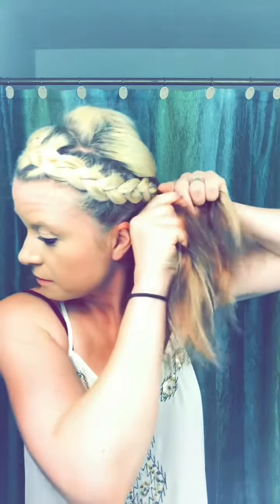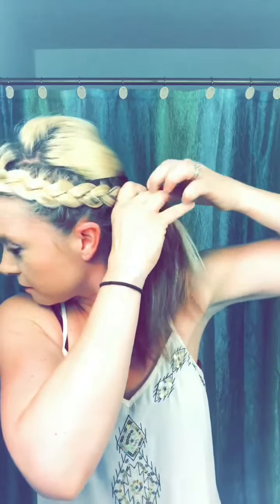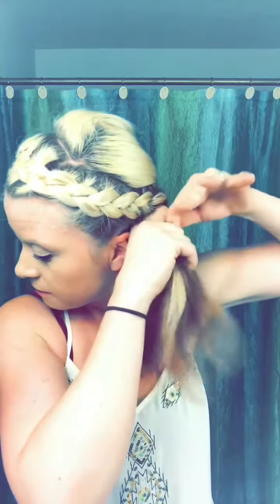Once I get to probably right behind my ear, I'm going to stop — because I'm just going to put this into like a lower messy bun. So you could stop right by the ear; it just kind of depends where you want the braid to stop. You can do this just down to the side in front of your ear and wear your hair down, but I'm going to be doing an upstyle. So I'm going to stop the braid right here.